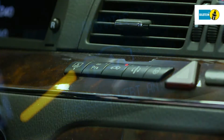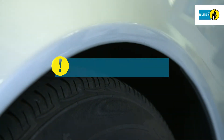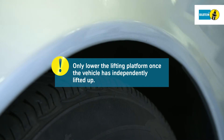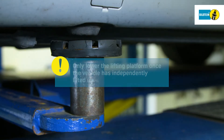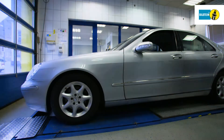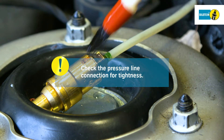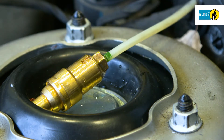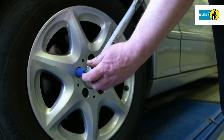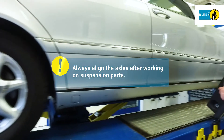Activate the vehicle's lifting mode and wait until the vehicle independently lifts up from the lifting platform. Only then a complete lowering of the lifting platform is permitted. Check the pressure line connection for tightness. The leak tightness of the entire system has to be guaranteed. Always align the axles after working on suspension parts.